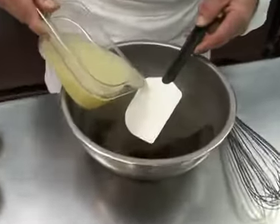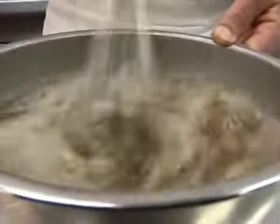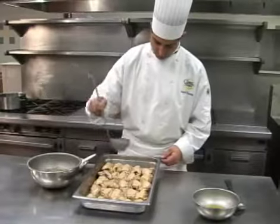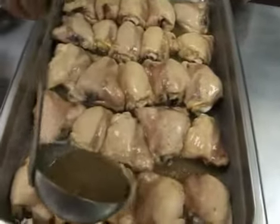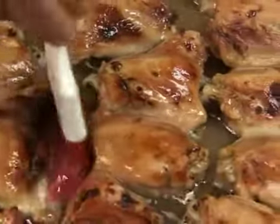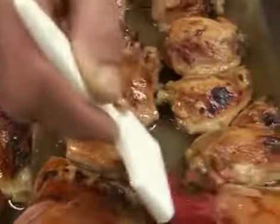While this is cooking, you can prepare the honey-lemon mixture. Once cooked, drain the fat from the pans. Pour over the honey-lemon mixture and return to the oven for 15 minutes at 350 degrees. For a more glazed appearance, baste the thighs with the liquid after 10 minutes.